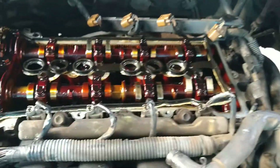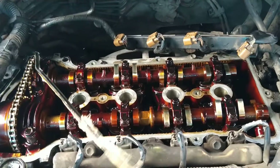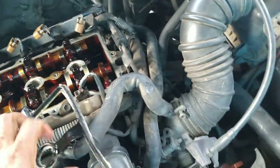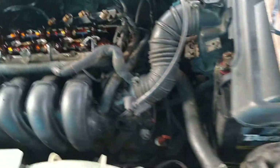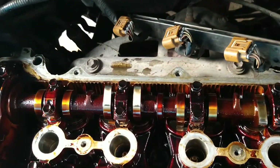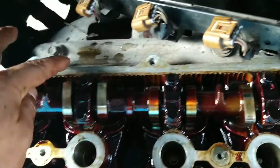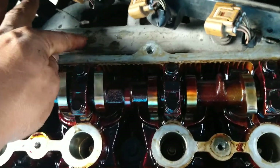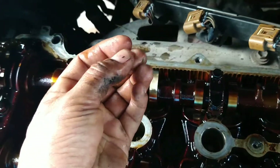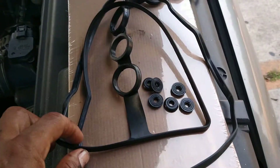Now we need to replace these seals. Our recommendation, as we always say, is to try to apply a checklist and check if we have any problem with any part. For example, we can see the oil — a leak from the engine oil — so that means it is necessary to change the seals.